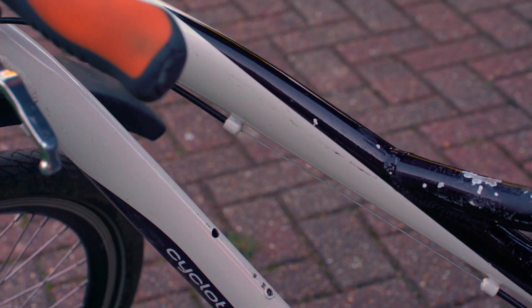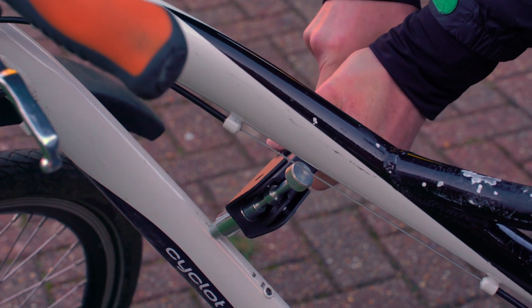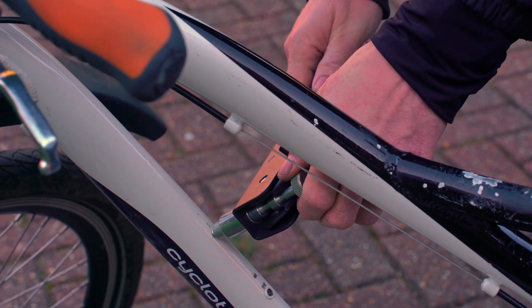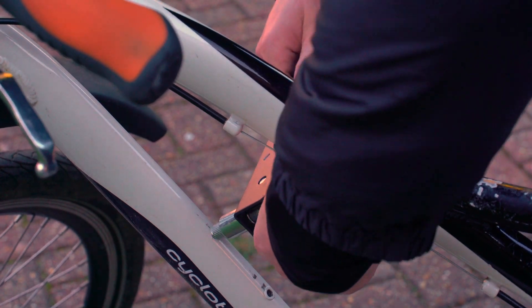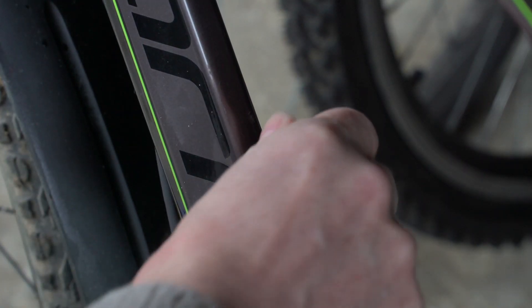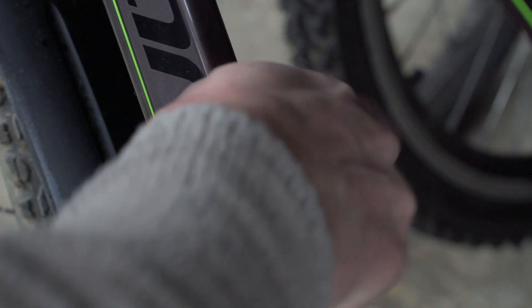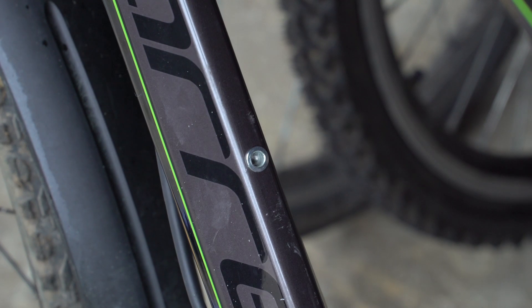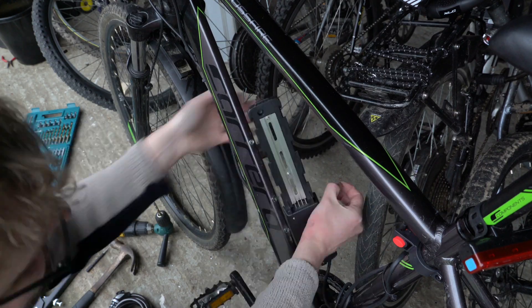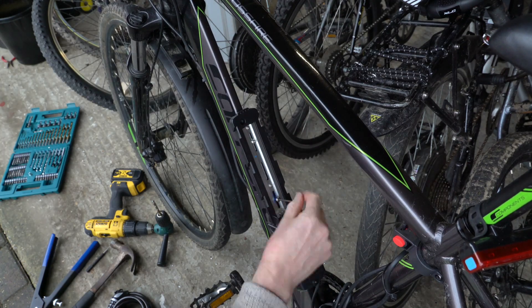I took the tape off, then you literally just put the rivnut in, squeeze the handle, and to unscrew it you use this neck at the back. Then going back to the actual bike, this is me screwing in the bolt just to check it's okay. I'm going to put a bit of thread lock on there just to stop them coming undone. Now the battery holder is properly fixed to the frame.